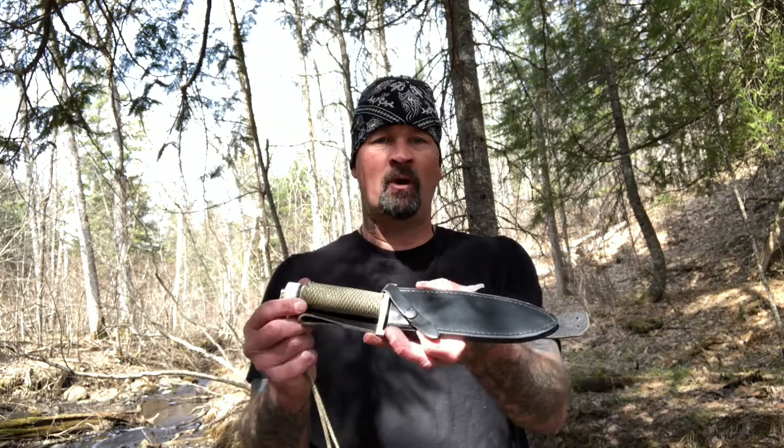Hey guys, like I was saying earlier in one of my other videos, I was watching First Blood the other day and I was tripping out on the knife he was using in the movie. I remembered I have this Boker Aparo, so I was like, man, I gotta go out in the woods and play with my Rambo knife.